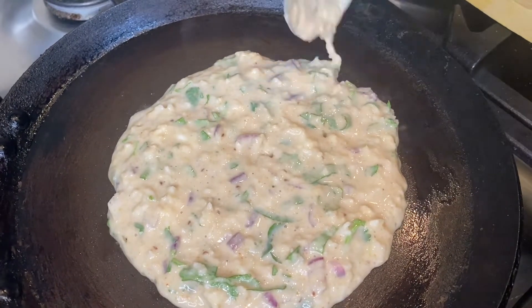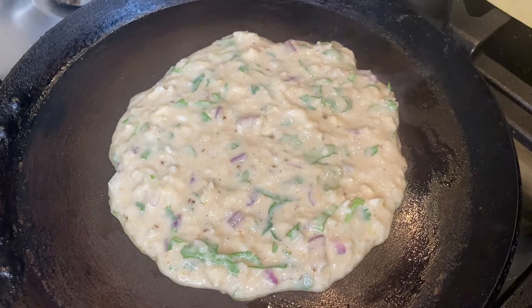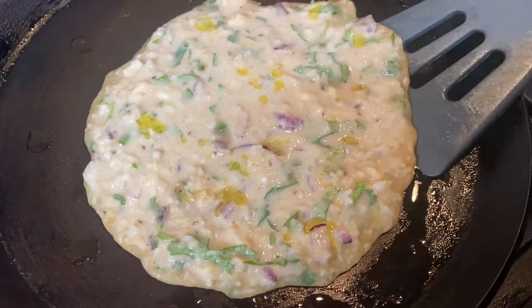I have put it in a little bit thicker because we will press it later, so it will be crispy and flat.